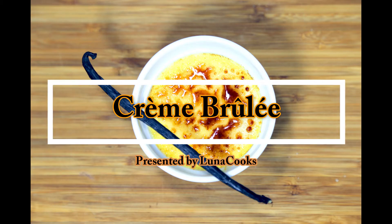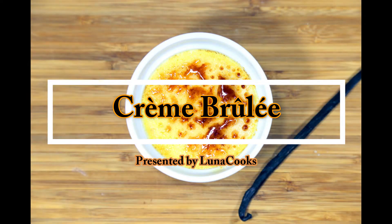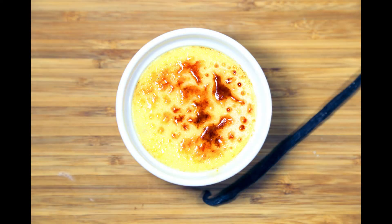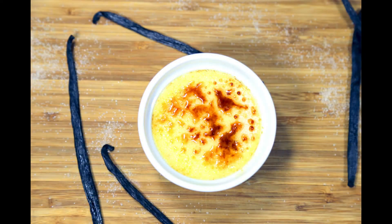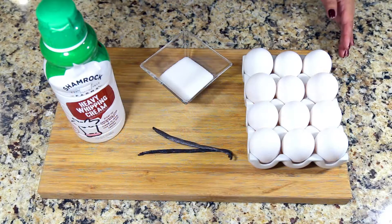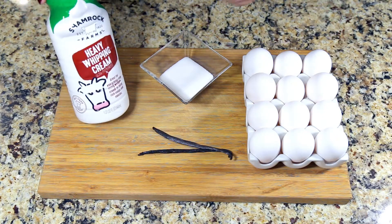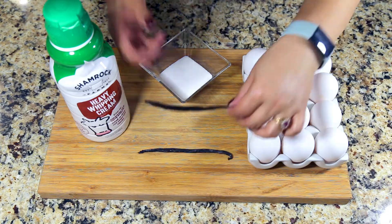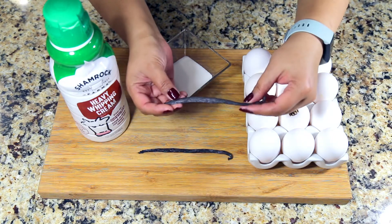Hi, welcome to my channel! Today I'll show you how to make vanilla bean creme brulee. It's a classic French dessert — the best part is the crackling sound of the sugar crust. I'm using four simple ingredients: heavy whipping cream, sugar, eggs, and vanilla beans.